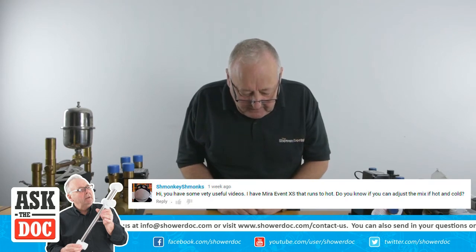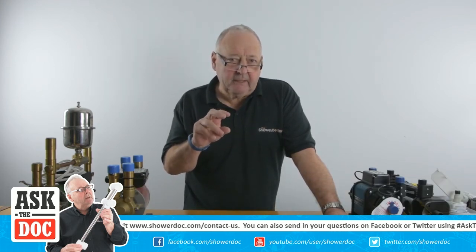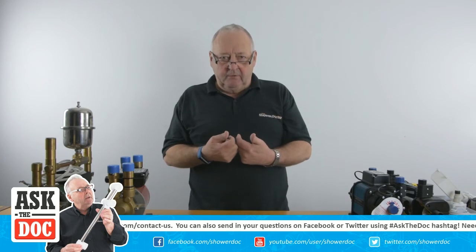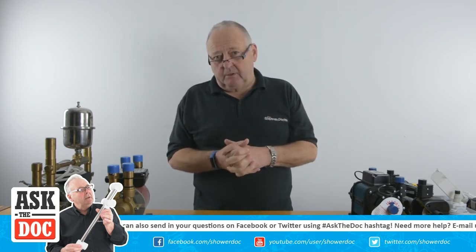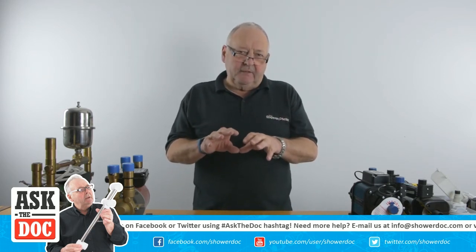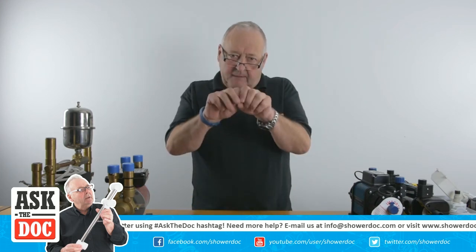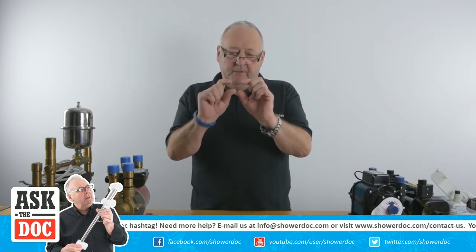I have a Mira Avance XS that runs too hot. Do you know if there's anything you can adjust to mix the hot and cold? Well, there is a mixing valve inside the XS, but probably the first thing to look at with the Mira XS is the inlets — there are two filters. It may be that the filters are blocked. If there's not enough water getting through the filters, then it's probably not able to balance the water properly, and that may be why it's running hot. It could be the valve itself causing the problem. There are two types of mixing valve in there: a manual mixing valve and a thermostatic mixing valve. If it's faulty, it's likely to be the thermostatic mixing valve. But whatever you do, the first thing is to check the filters, because that costs you nothing. Turn the water off first, unscrew the cap, and there are two filters inside — they're like little pipes. If they're blocked, that's where your problem is.